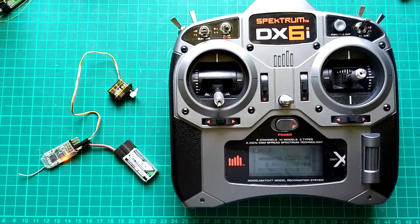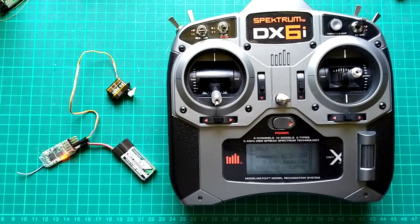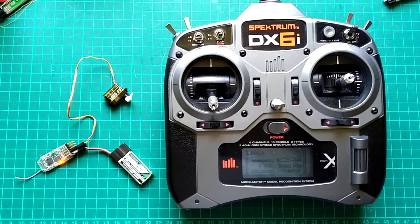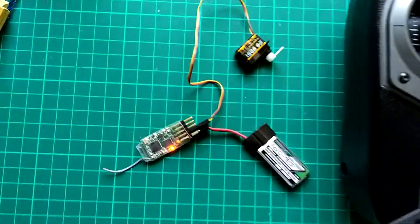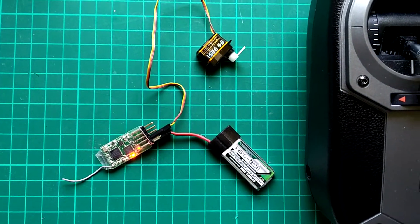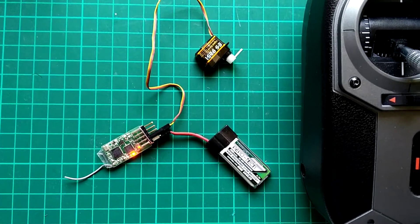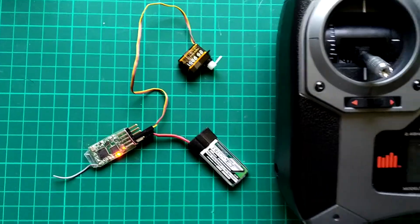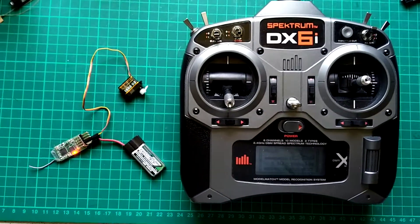This is just a brief video to show how to set up a de-thermaliser on the throttle cut function of a Spektrum transmitter. The bits down here are pretty straightforward — you can go much lighter than this, but this demonstrates the setup nicely. It's a very standard DSMX receiver with a servo on the throttle channel, and it's all set up and bound to this channel.